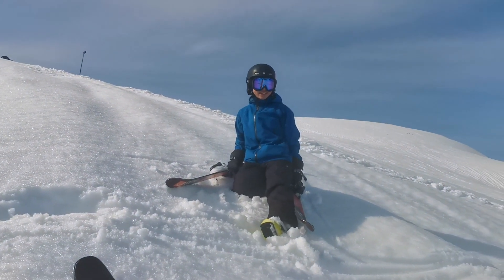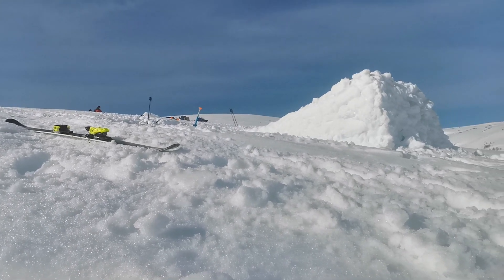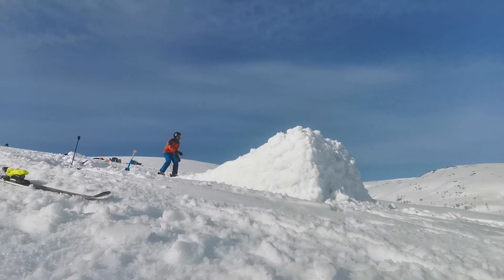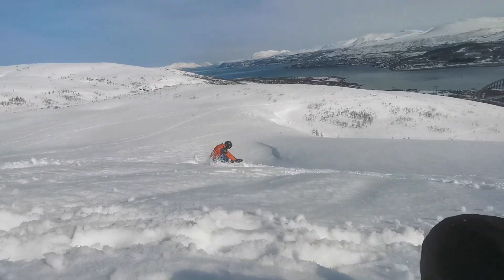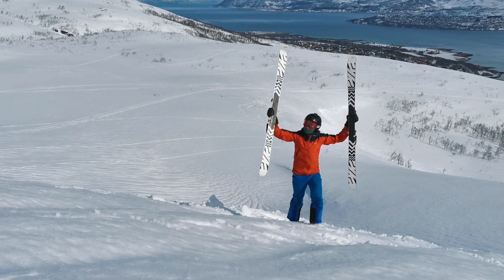How was that? That's good. Very nice. Alright, Emil is going to do our rodeo 7 — his first-ever. He's never done it before, or tried it. That was awesome! Almost landed it!